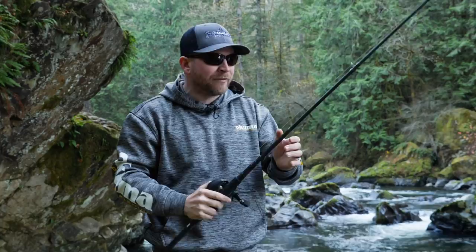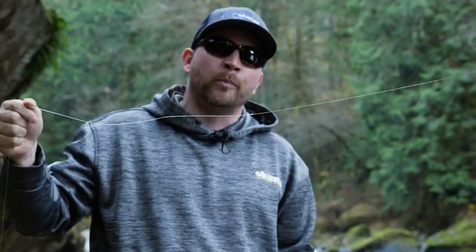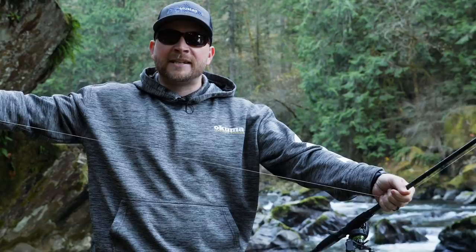I've done a double uni knot to connect the braided line — you can find more videos on that on YouTube. Any knot that will affix your braid to your fluorocarbon works. I basically have about a four to five foot piece of 15-pound P-Line fluorocarbon — the salmon and steelhead STS super abrasion resistant. It's a nice line that can dig down in the rocks without breaking.